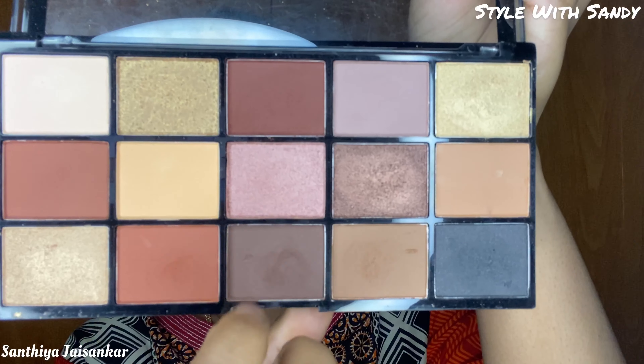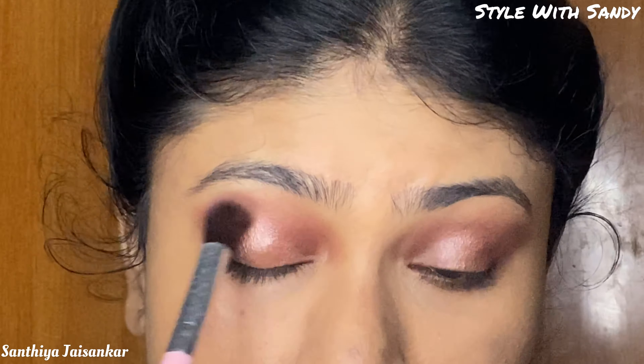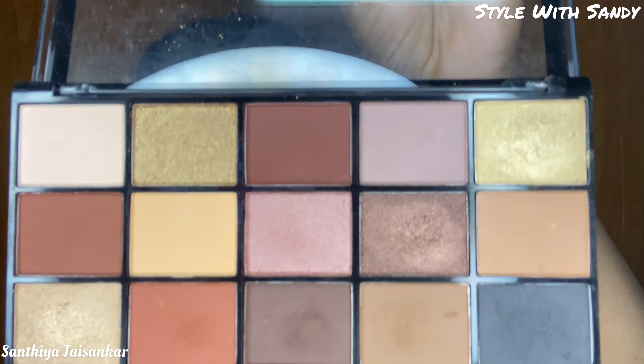I apply the dark brown color to the outer V and the inner corner of the eye. For the lid, I use a shimmery pink eyeshadow in the center of the lid, using a blending brush to diffuse the color front and back. I then apply the dark brown shade to the lower lash line.